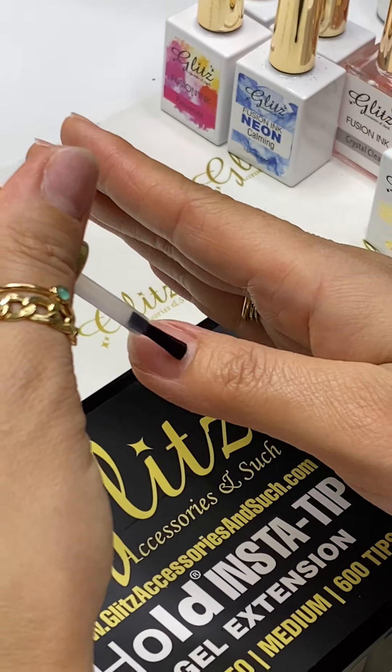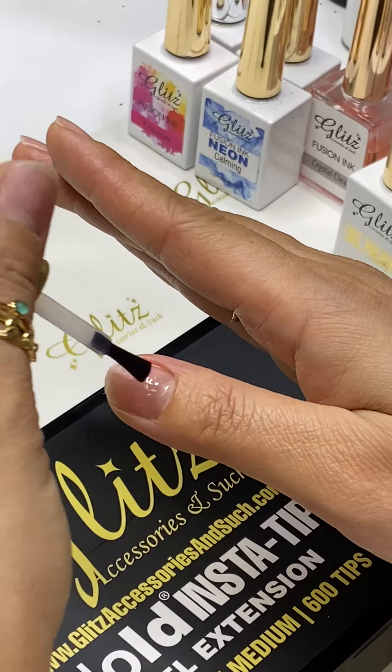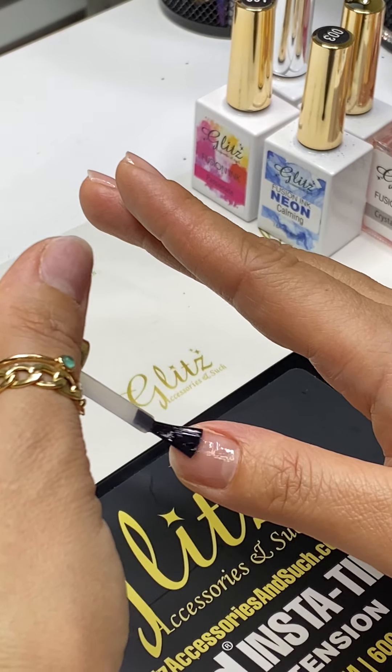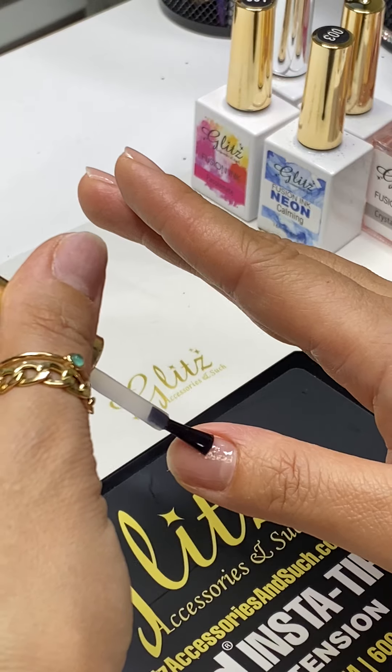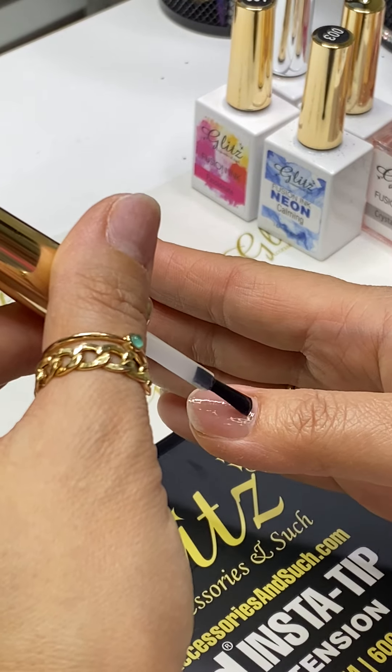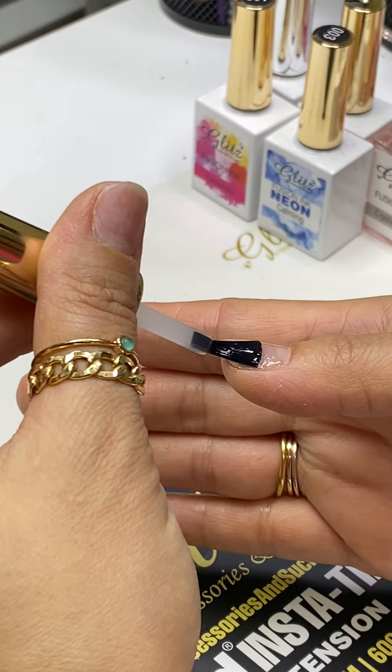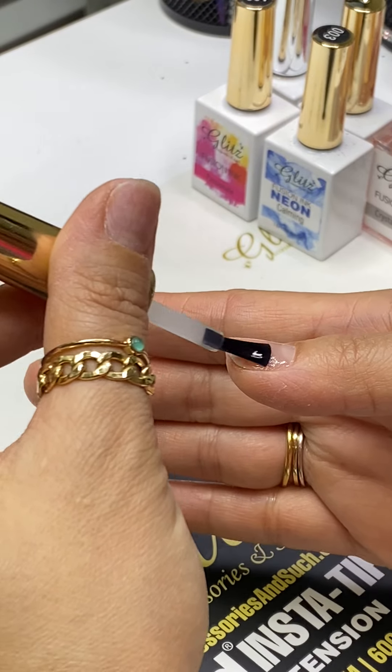This is my dominant hand — I'm right-handed — so I might hang it in the air right now. But if you want something to rest on, you can use the rolls of a paper towel if you don't have an arm rest.